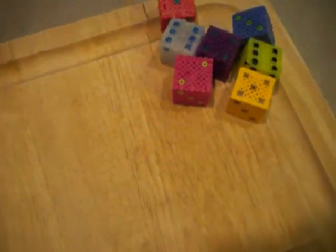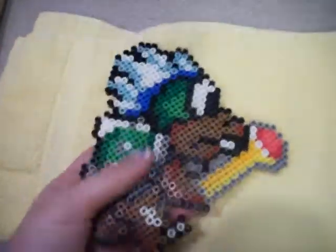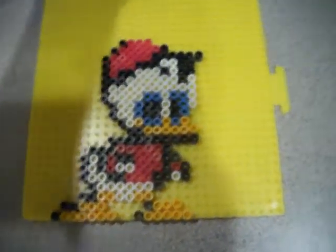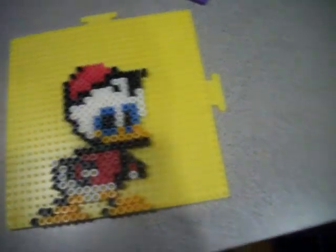I'm so excited! So I'm going to give you a little tour of what I need to iron. I need to iron the other side of this puppy. I iron both sides of everything. And I got Huey, Dewey, and Louie that I made. Another one over here. And then a dinosaur over here that's a little upside down.